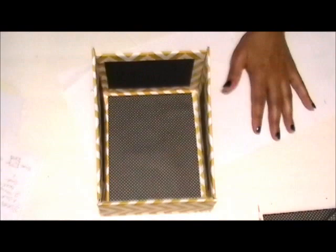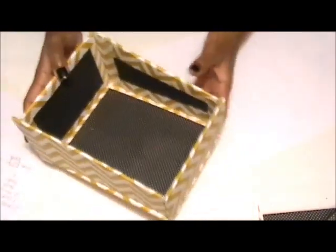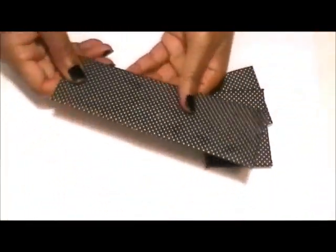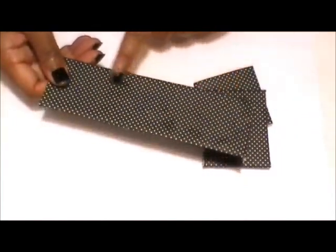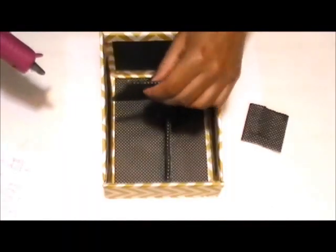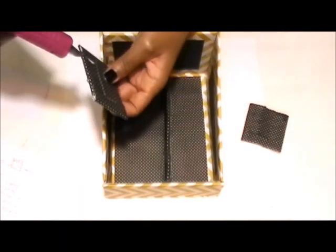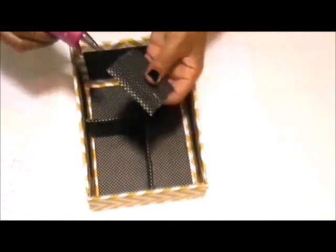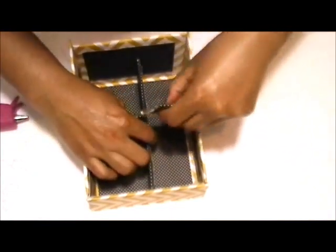This is what the makeup holder should look like right now. Next, you're going to create the dividers — here are my dividers. Any spots you see are just the Mod Podge I was using. And here is the final product!